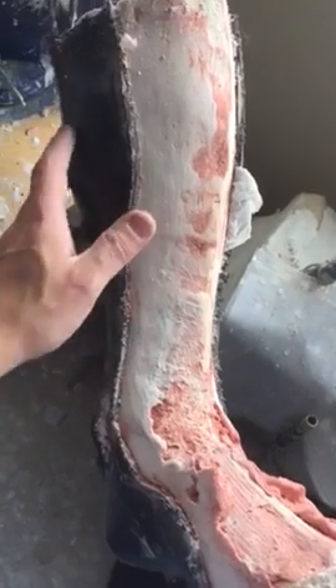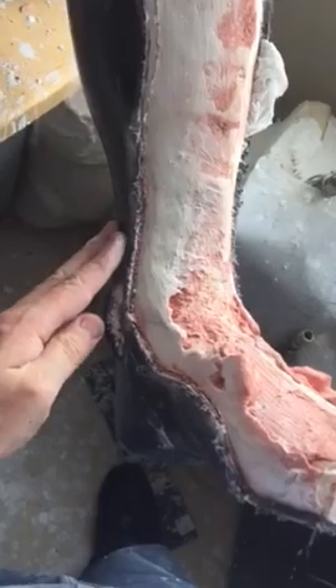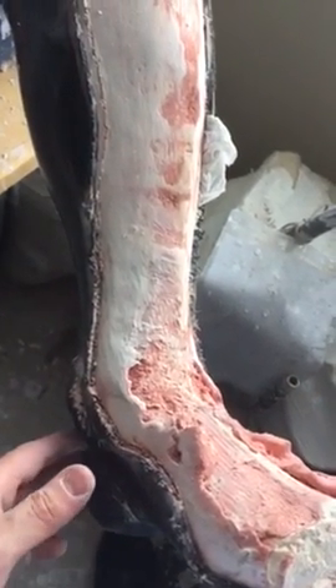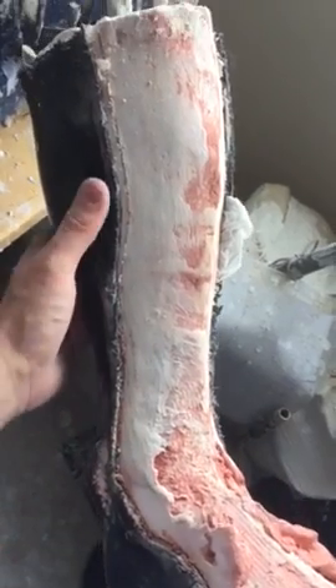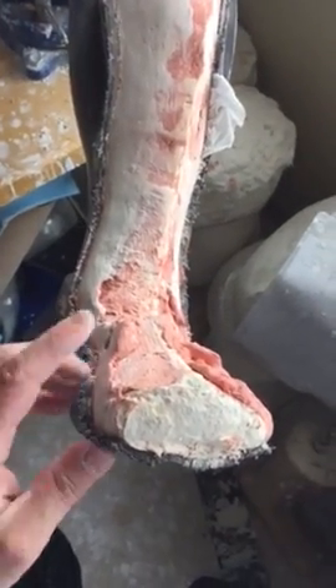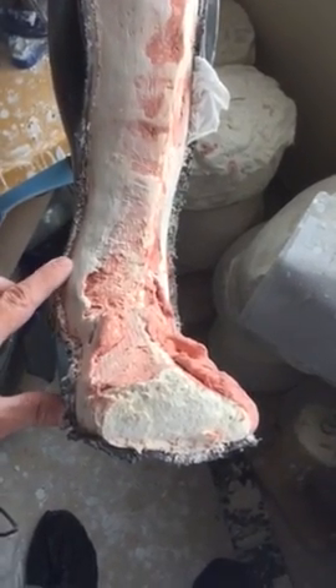We cut it so now I can take this off — the rest of the mold — the actual part that's going to be the brace. This is the next step. After this part right here, the next step would actually be taking the brace — as you can see, this edge is not smooth.